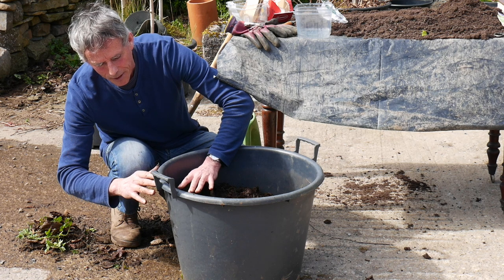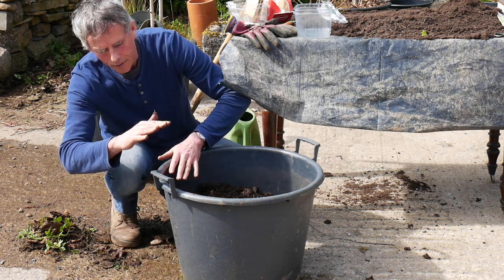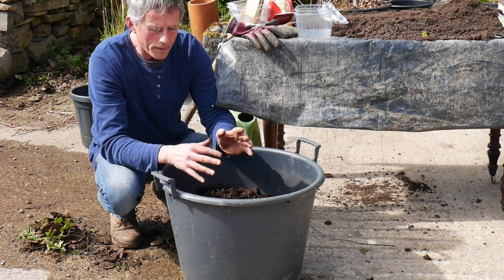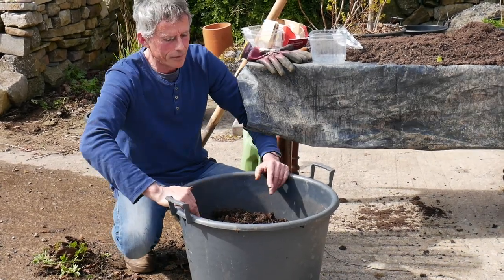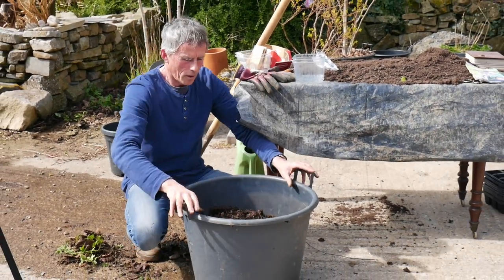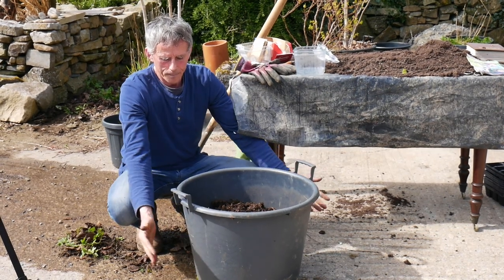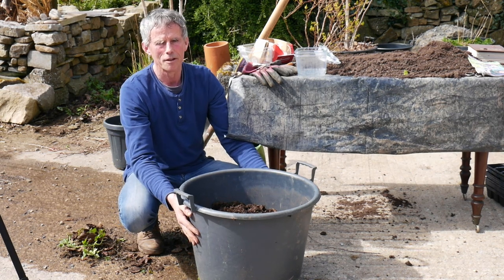So we go right up to the very top. In fact, if this pot were deeper you could go further. Eventually the potatoes are going to get so vigorous and strong you won't be able to cover them anymore — they'll just be growing so fast and you have to let them off. So we will top it up right to the top here, then let them go, and we'll have a lovely big pot full of tasty potatoes later on. We'll see you next time.